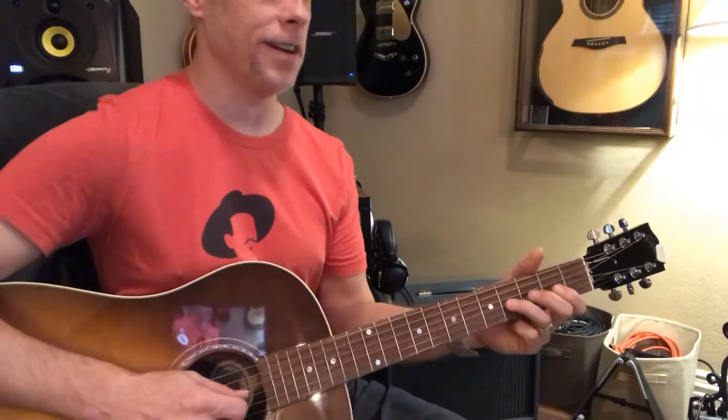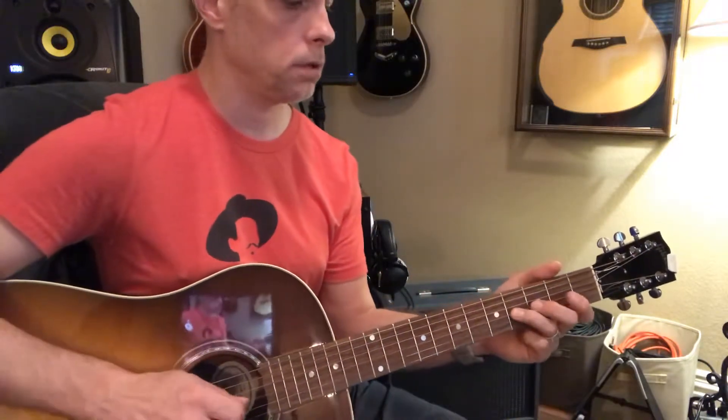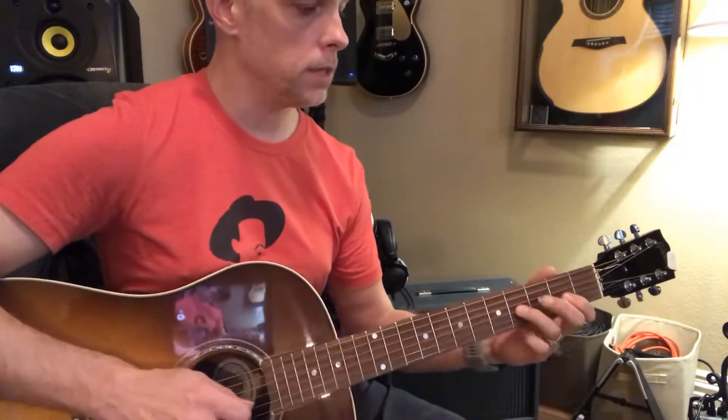And he does this pull-off here from the second position — if you call it the second position of the E minor, or the first position of the G major. So it goes down, down, down, down, pulls off, and then it opens.